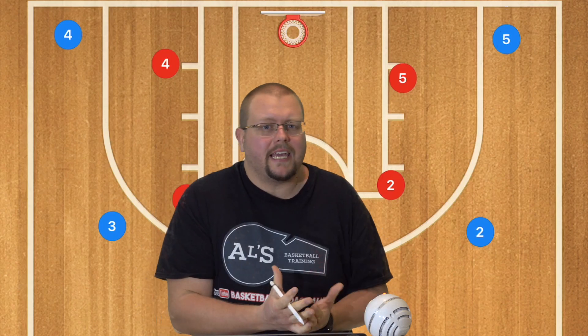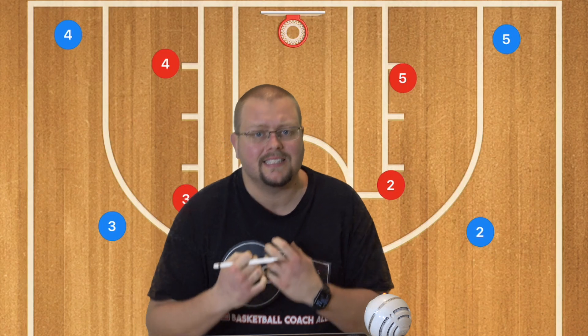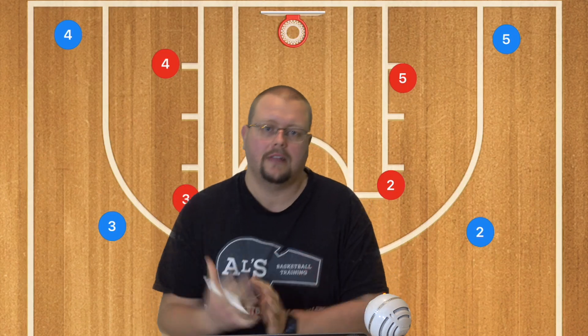In today's video I am going to be breaking down the 5-out offense and why I personally believe that this is the ultimate basketball offense that you could run at the youth level.